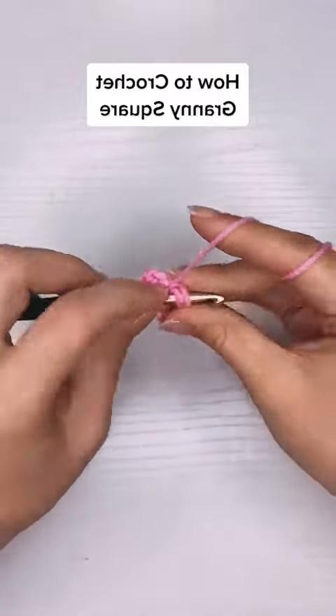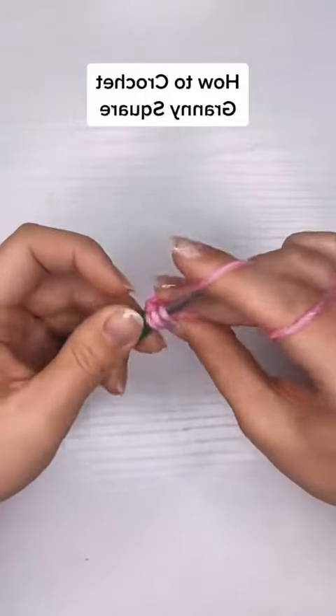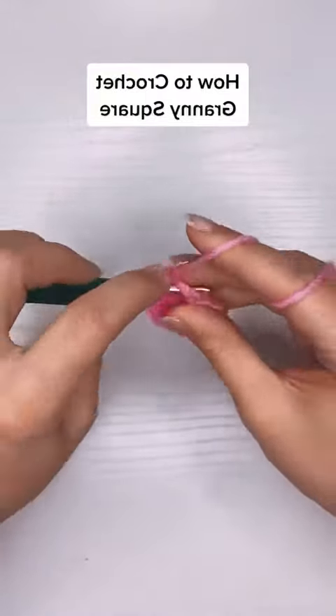Chain two for my third corner, three more double crochet in there, and then chain two for my fourth corner. Then I'll let you know what to do next.